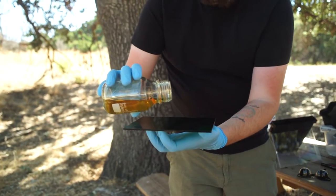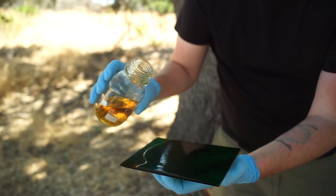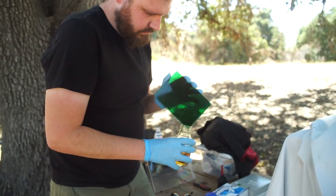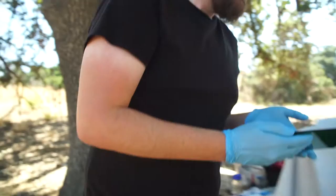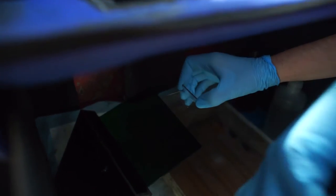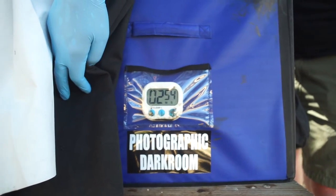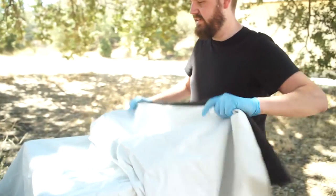He pours on the collodion, which is basically the chemical that goes onto the glass that makes it sensitive to light. He shakes it to make sure it evenly smooths out on the piece of glass, then places it inside another tank and lets that sit for another three minutes, so we just hung out and waited.